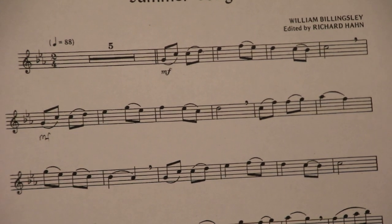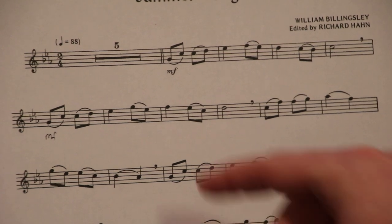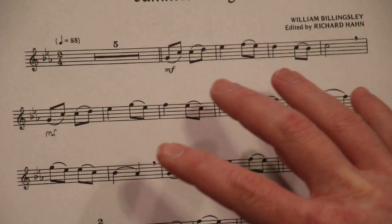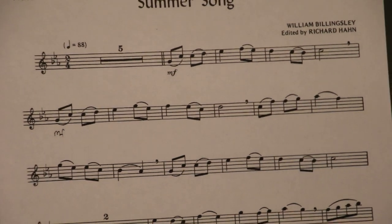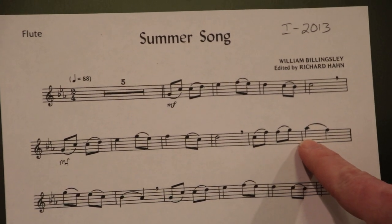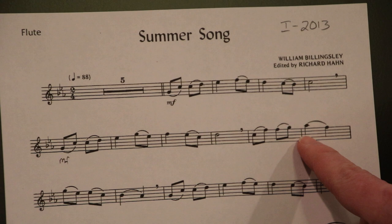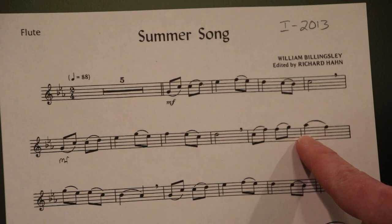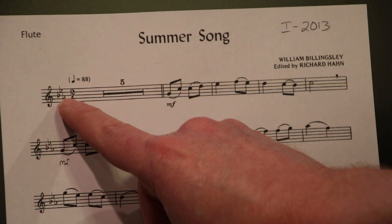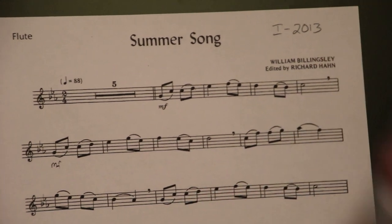Why is that important? Well, it's important because you need to remember that if you come across any Bs, Es, or As within the music, they need to be played as B-flat, E-flat, and A-flat. For example, this note right here — if you did not remember your key signature, you'd play that as an A-natural: two fingers. But you need to remember that it's actually A-flat, and therefore you're going to need three fingers and the pinky.